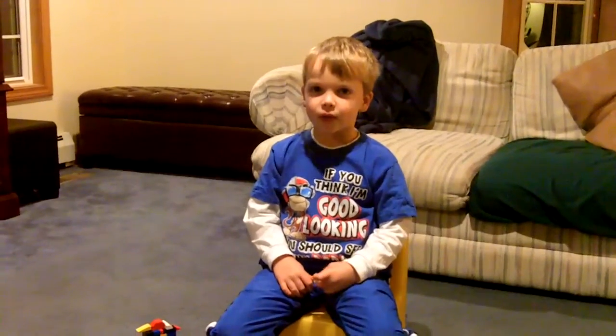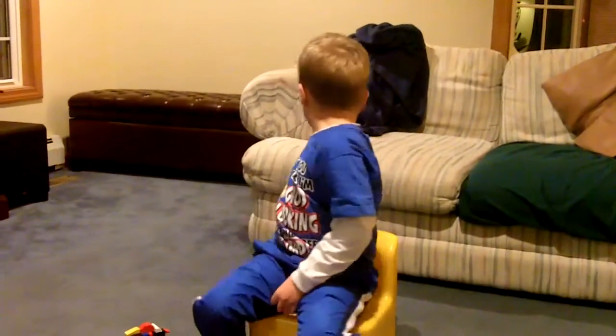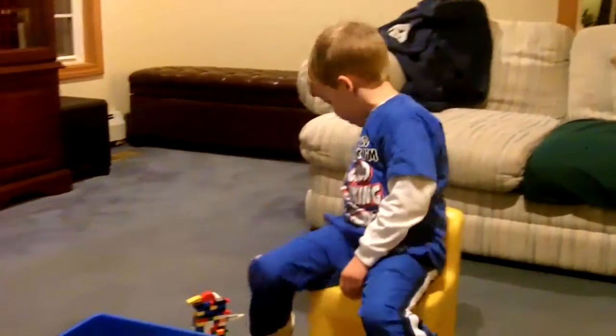I used two Lego bins of my Lego collection, and as you can see them, one is right behind me, and one is right there.